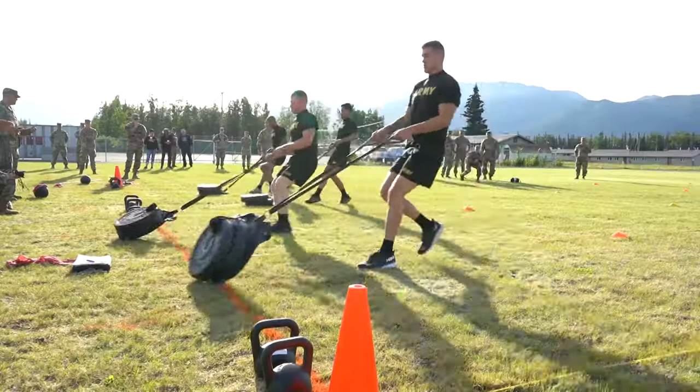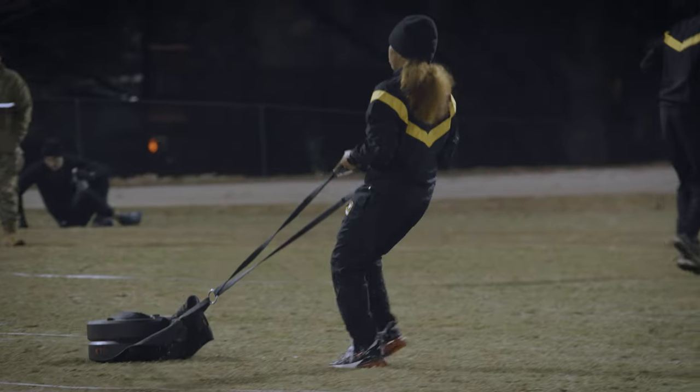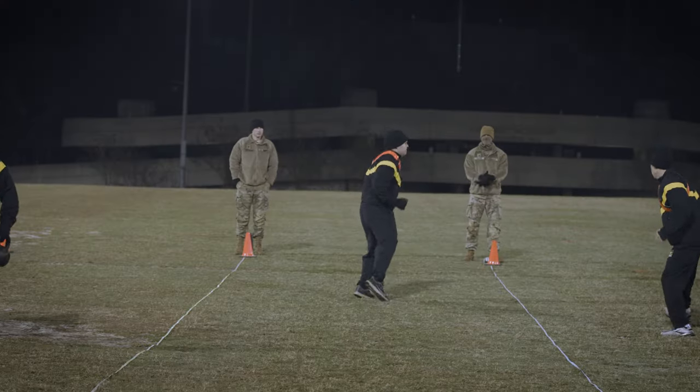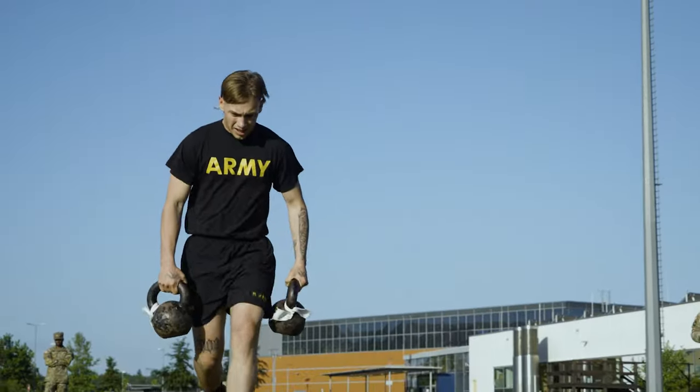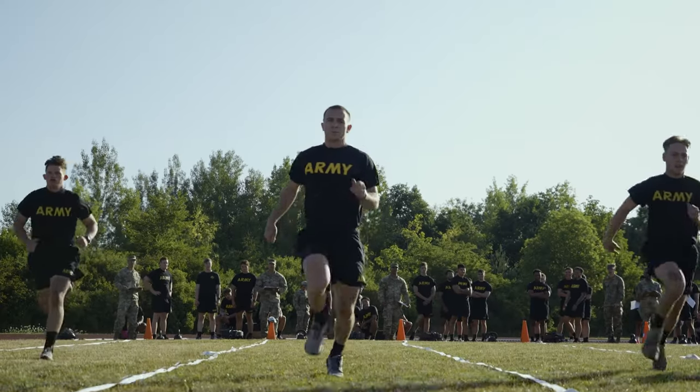You will then grab a sled, which you drag 25 meters out and 25 meters back. Next is a lateral shuffle, keeping your hands out in front of you, straddling 25 meters out and 25 meters back. You will then carry two kettlebells 25 meters out and 25 meters back.